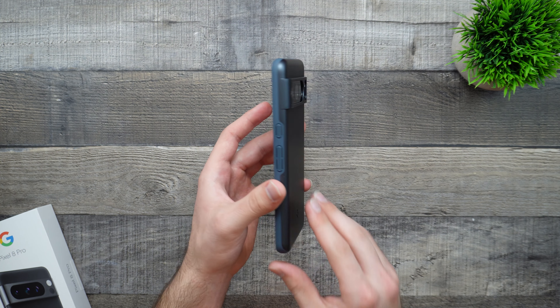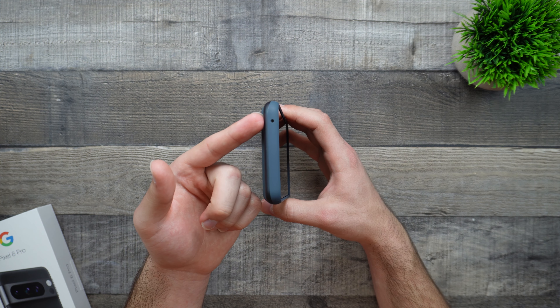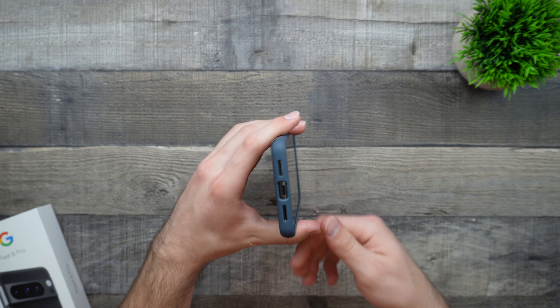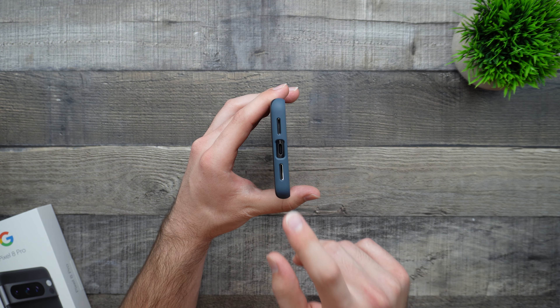That is going to be the logo right there. On the right side, we do have our buttons. On the left side, we don't really have much else. Up top, we have a nice little microphone cutout. And then on the bottom, we also do have our USB-C charging port cutout, plus a speaker grille cutout.